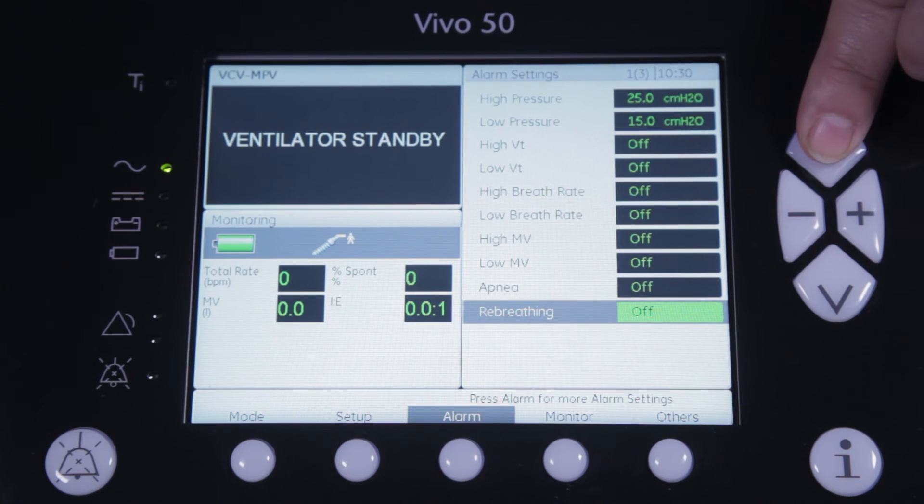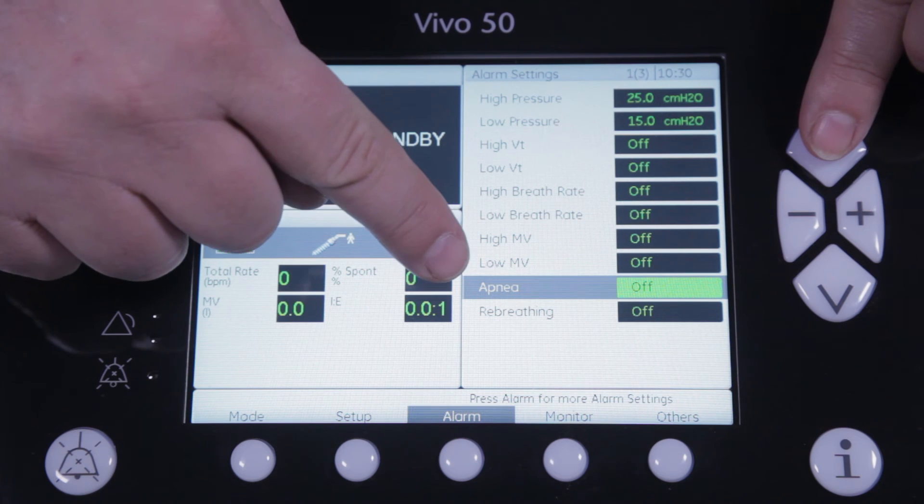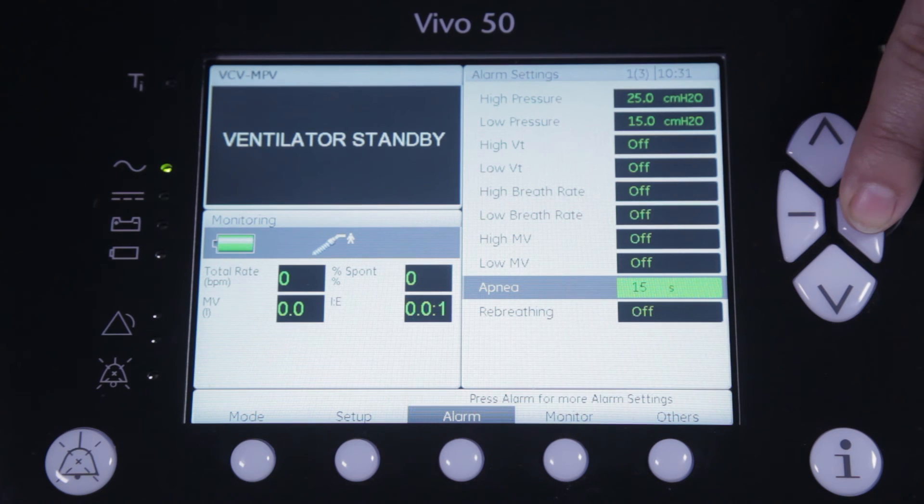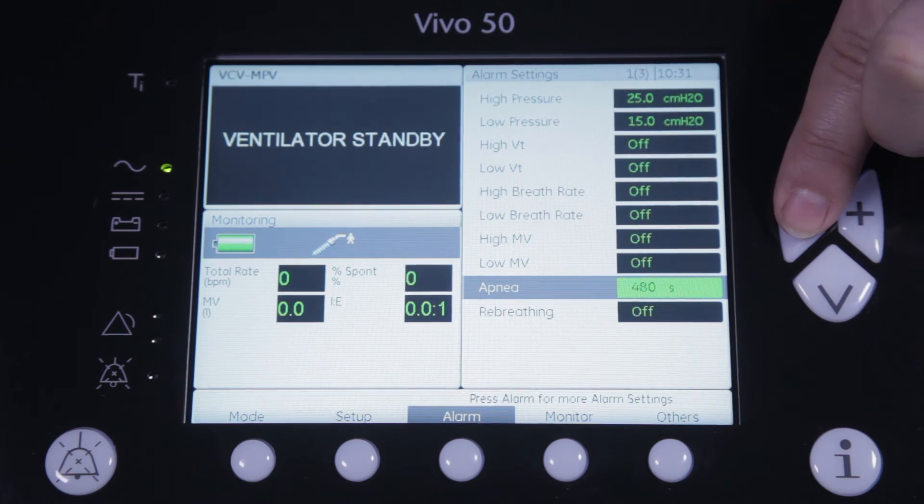Another alarm that has been modified for the mouthpiece application is the apnea alarm. The apnea alarm will sound in case the ventilator does not recognize a patient trigger within the set time limit. For mouthpiece ventilation, this time limit has been adapted and can be set from 15 seconds for the highly dependent patients to up to 15 minutes for the more independent patients.